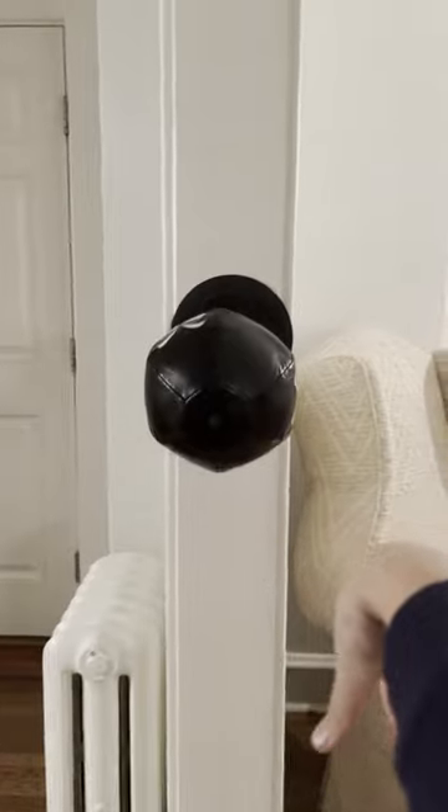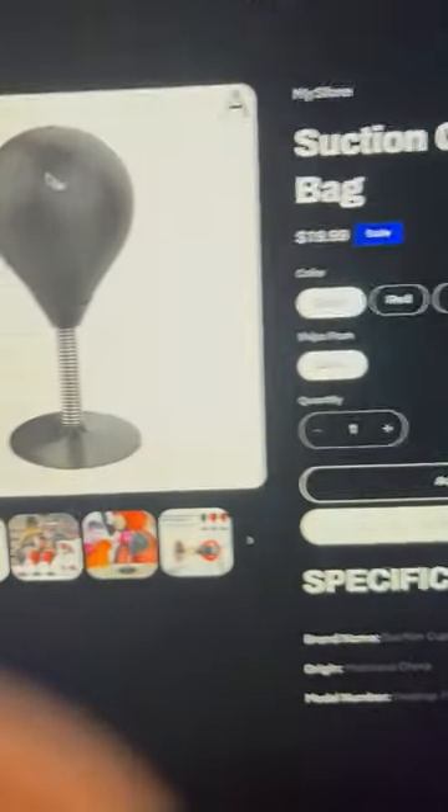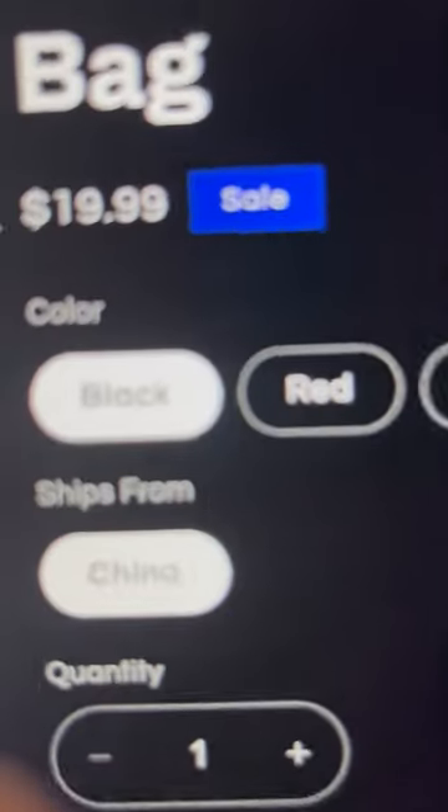Just come to suctionear.com, scroll down, click suction cup punching bag — oh look, it's on sale and you can buy it for less than $20.